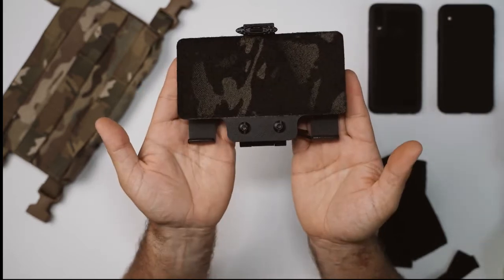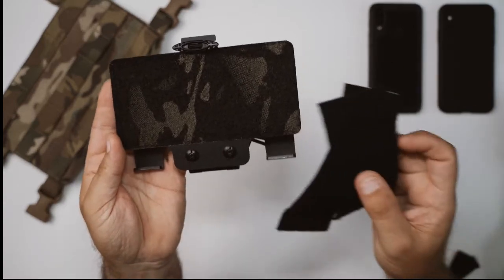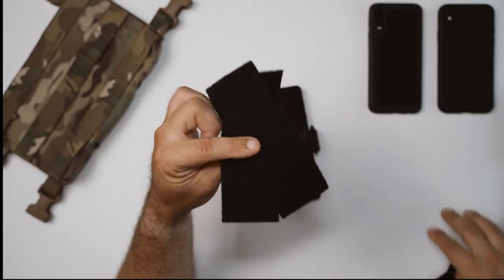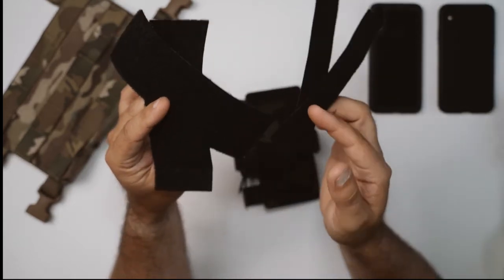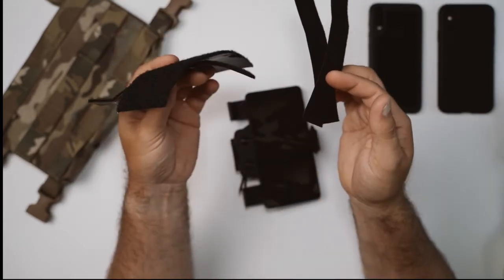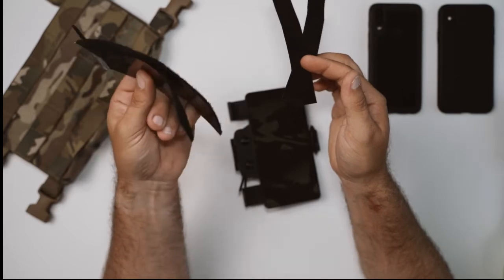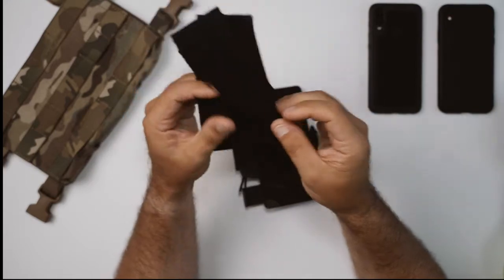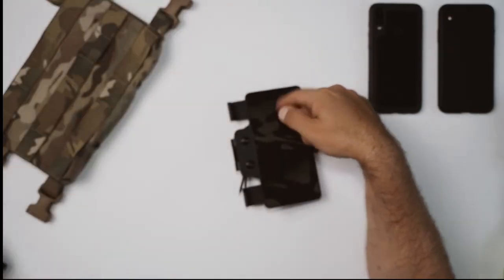When it arrives you're obviously going to get the foam board, but you're also going to get these two two-inch strips of adhesive-back velcro, as well as two sections of one-wrap. A little later in the video we're going to cover how to get this velcro onto your phone and also when and where you may want to use the one-wrap.